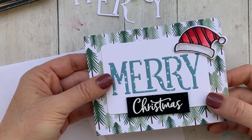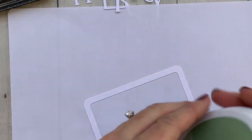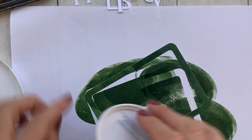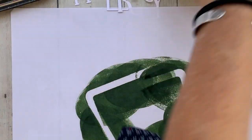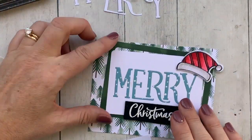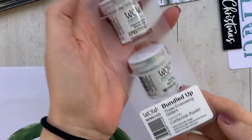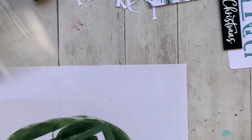I wanted a pattern layer behind the Mary mini cover plate, so I grabbed my Patterns and Pine paper pack and chose the forest pattern — I thought that was really cute. The Mary mini label comes with an outer frame around it, so I die cut both of those through the same piece, creating a frame. Then I just did direct to paper and colored that with sage ink.